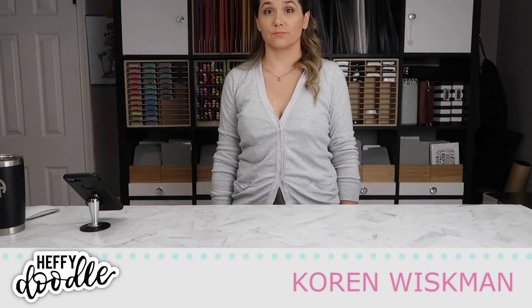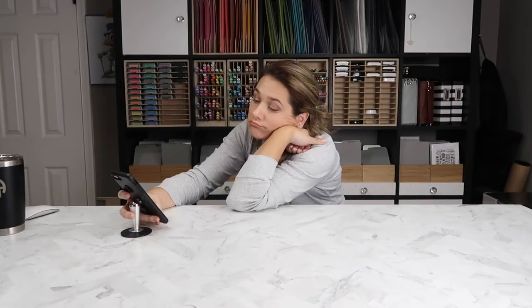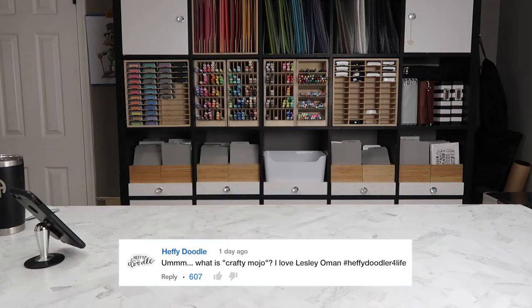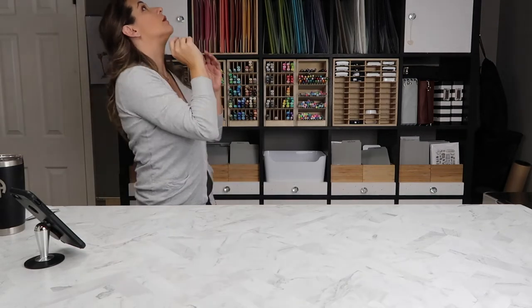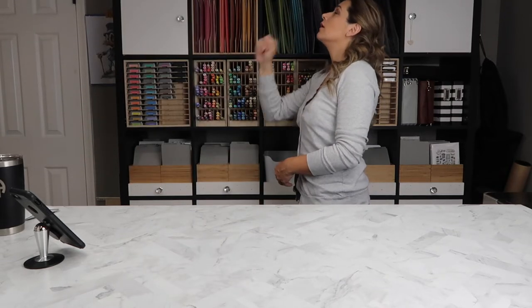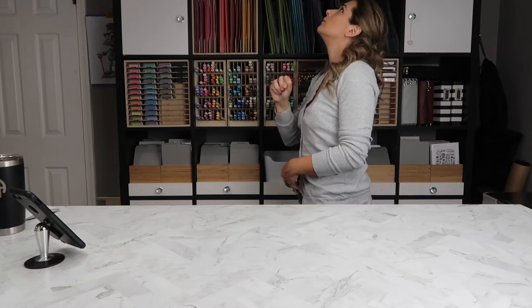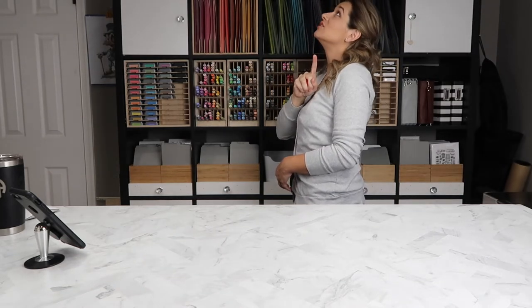Hello everyone and welcome to another Heffy Doodle video. I get asked a lot what I do when I feel like I've lost my crafty mojo. Does that ever happen to you? Leave it in the comments below what you do when you lose your crafty mojo. But I typically look online, I look to all of you — on social media, Instagram, Pinterest, YouTube — and that usually inspires me to create something.